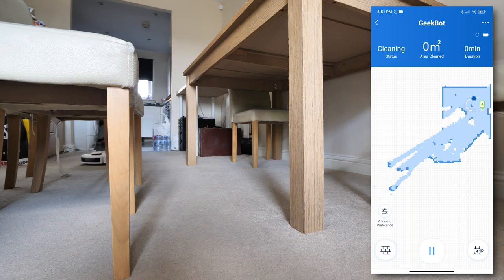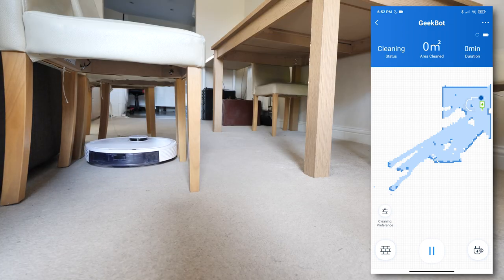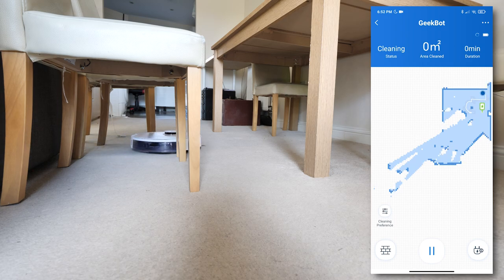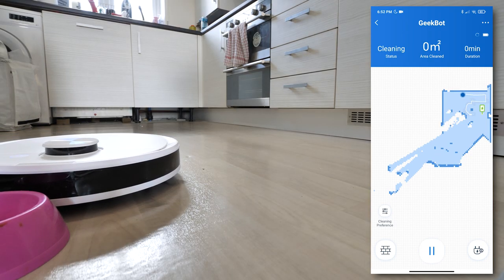You can see all this unfold on the map — the vacuum creates a precise path and navigates around obstacles with the bumper. Any slight bump and it will navigate around the object, unless it's something really light, in which case it will push it along — just like this cat bowl.